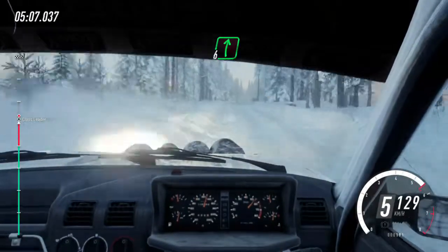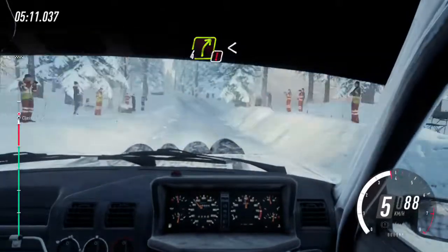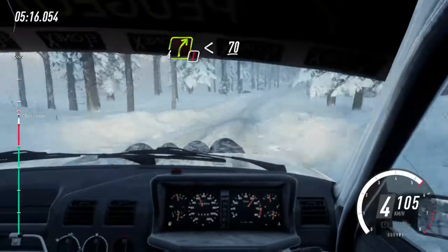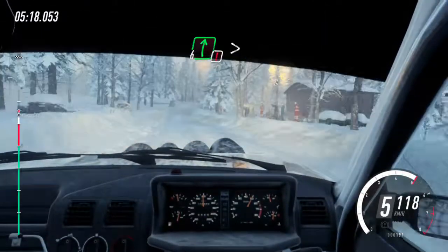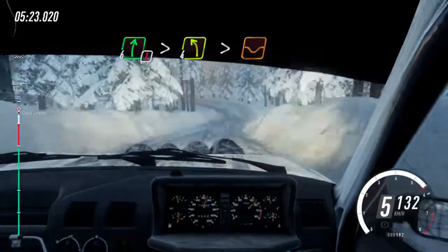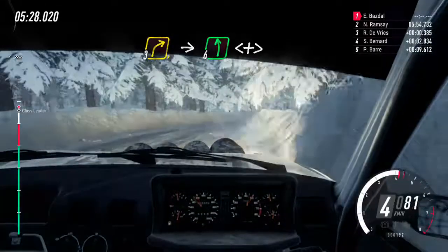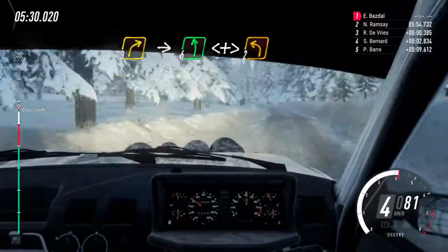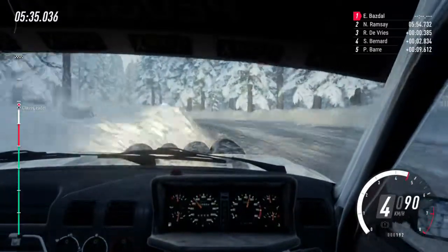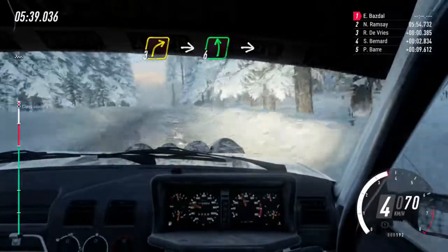Six right of a crest jump. Into six left, tightens, into caution four right of a crest. Opens long, 70. Six right of a big crest, caution, tightens, into four left long, tightens, tightens over dip. Into short three right. Into six left, into six left, into six right of a crest.